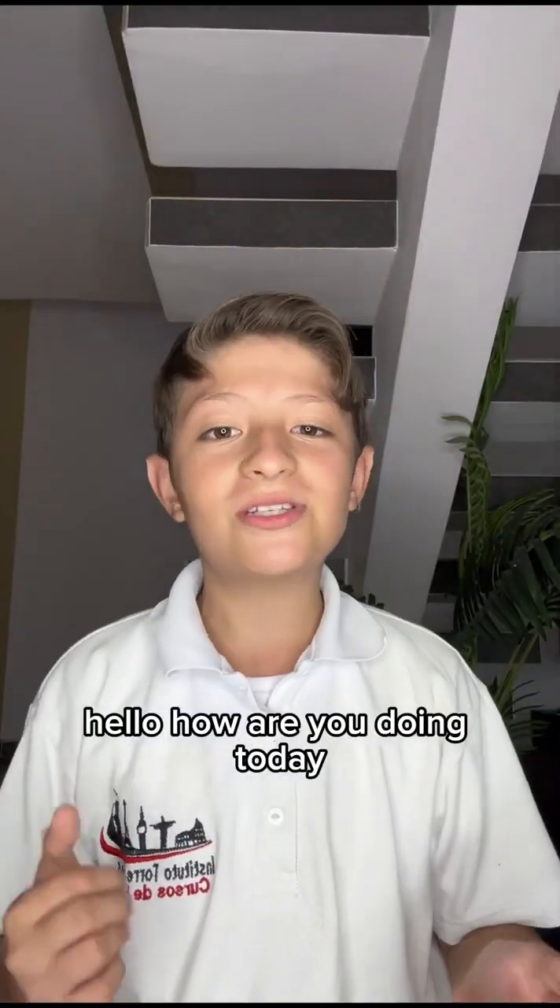Hello, how are you doing today? My name is Samuel José Lambreño Torres. I am 11 years old. I'm studying at Babu's Tower Institute. And today, we are going to prepare a chicken rice.